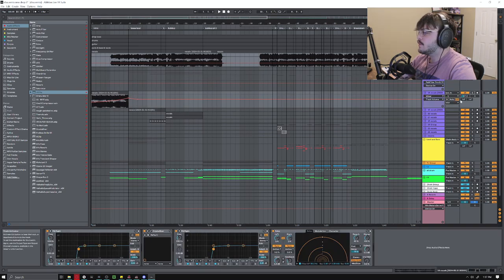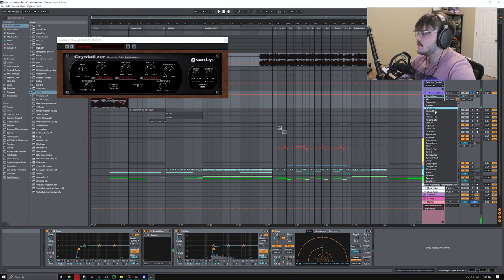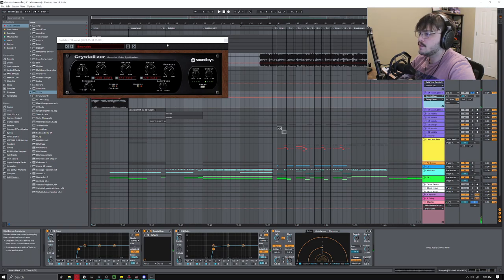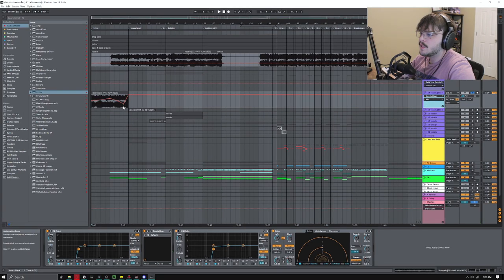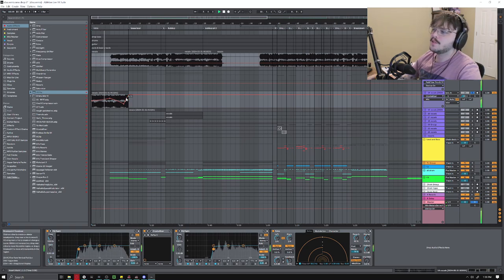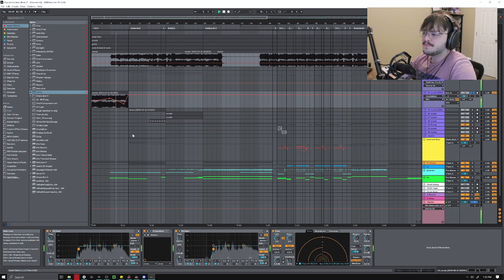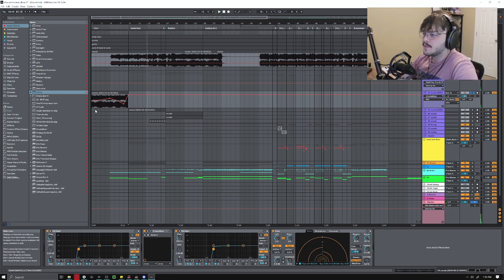At the start here I have this sample of the vocal, and all I did was put this crystallizer on it and automated just the mix and the regenerate knob — and a little bit of this as well. I didn't want it to be too overbearing, so I kind of boost it up and then cut it back down, and then at the end I automate it back up and it kind of expands out really far and all the grains — I don't know how to explain it, but it sounds really cool.